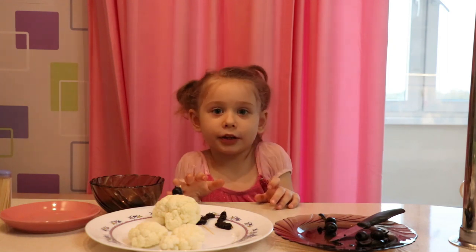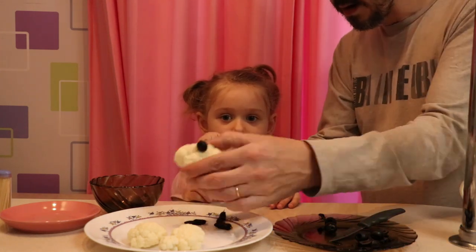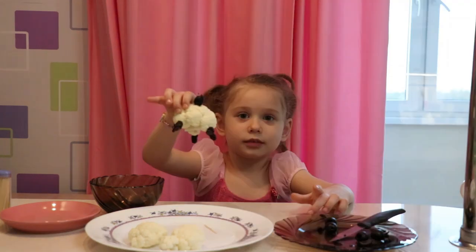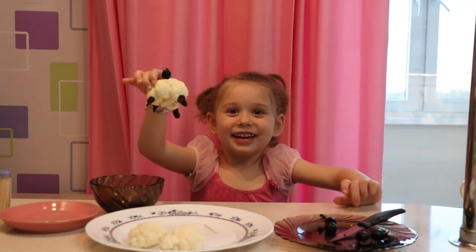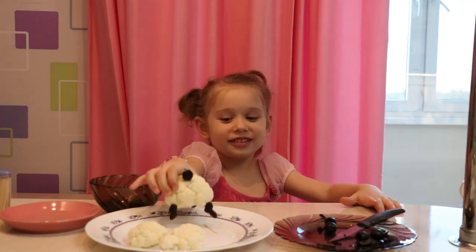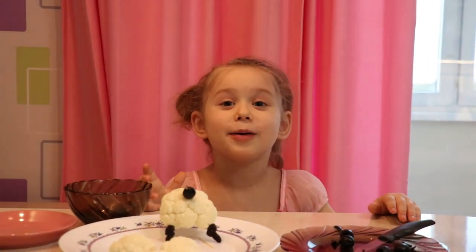You might need help putting in the cauliflower. There it is! It's so cute! Now back to you, Murph!